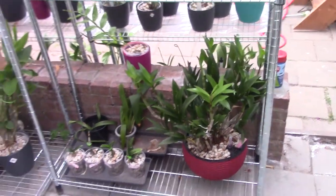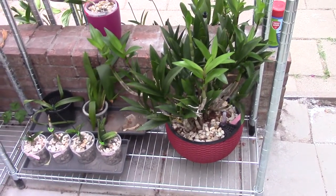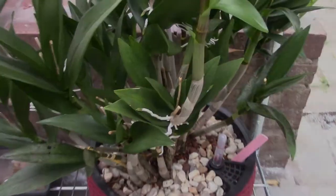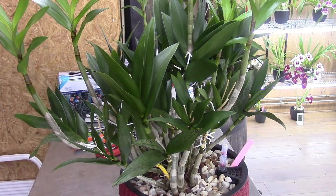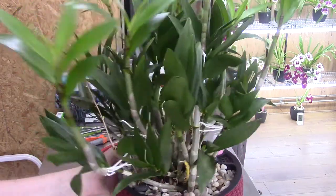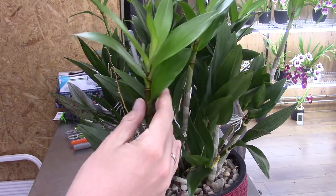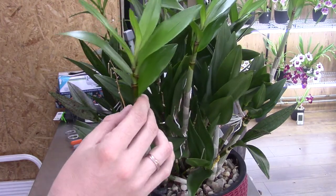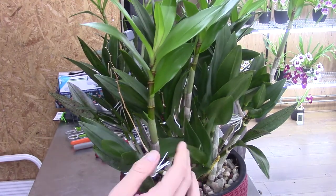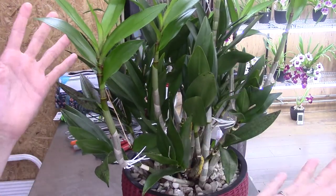So I'm going to grab the plant and we will get those keikies off. And we are back at the orchid room where I have the berry oda on the table. As you can see it gets quite unruly when you leave the keikies on. Sometimes I think maybe I should let them on, but it takes up quite a lot of space because the plant itself without the keikies is already quite big.